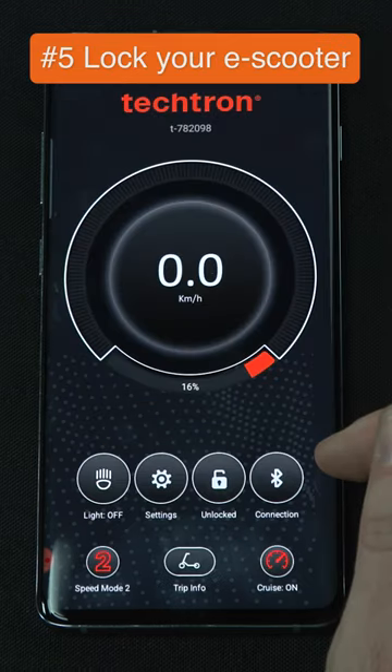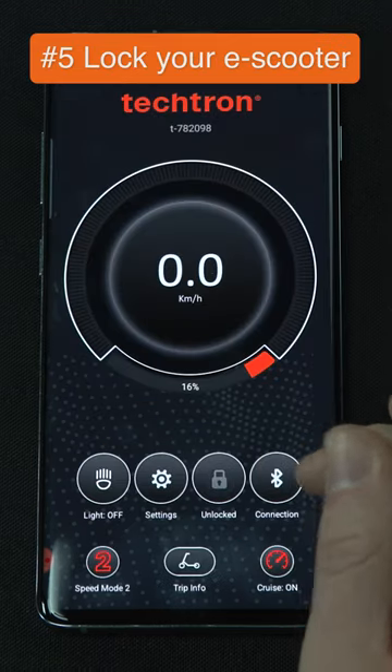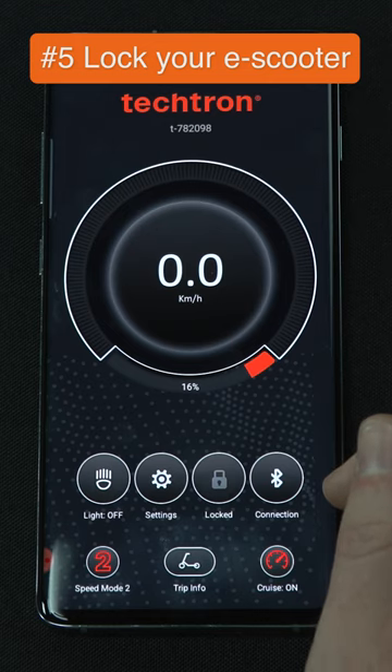Lock mode is a clever feature for protecting your Tektron eScooter from theft. When it's turned on, your Tektron electric scooter will be difficult to move.